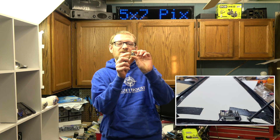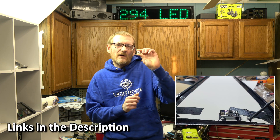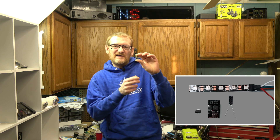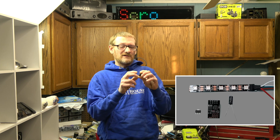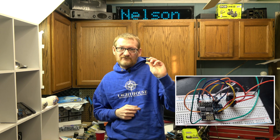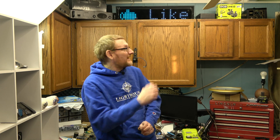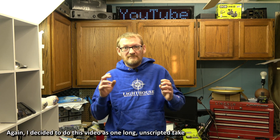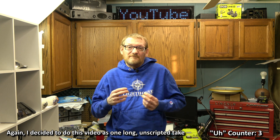The whole thing runs on a 2-amp phone charger. The whole thing is controlled by an ESP-01 — a little bitty module based on the ESP8266 microcontroller. I literally only need one GPIO pin from this sucker to drive that whole thing, because it's just a 294 LED strip, basically.